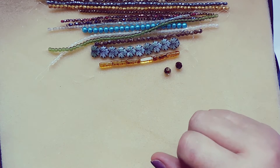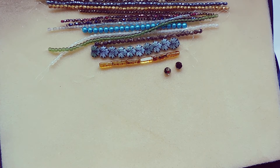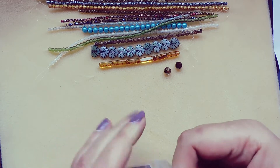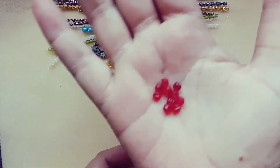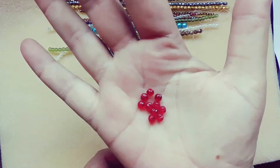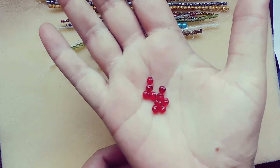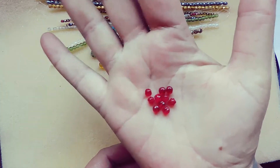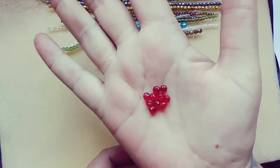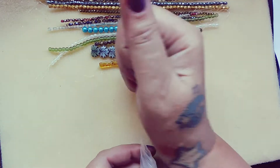Five millimeter Czech glass corrugated melon, cyan, 10 pieces. These would be nice for holly berries. They have an inner glow too, which is cool — a nice little accent, or like I said, some holly berries if you want to make a Christmas piece.